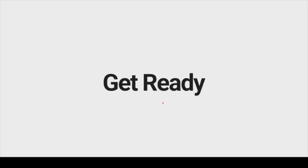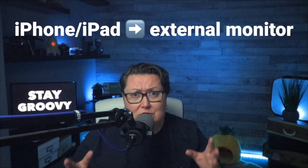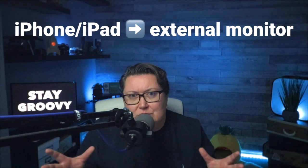How to connect iPhone or iPad to external monitor so you can see way much better what you are recording. Hello everybody — and by everybody I mean hi mom, of course everybody else — welcome! My name is Claudia and right now I would like to talk to you in this video about how to connect your iPhone or iPad with an external monitor. Why would you like to do it?